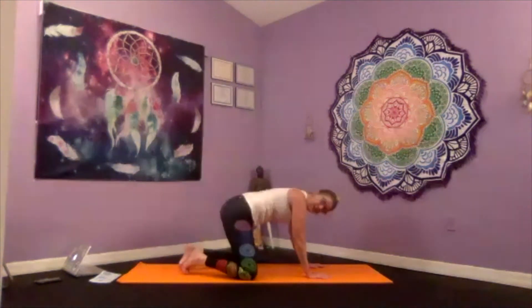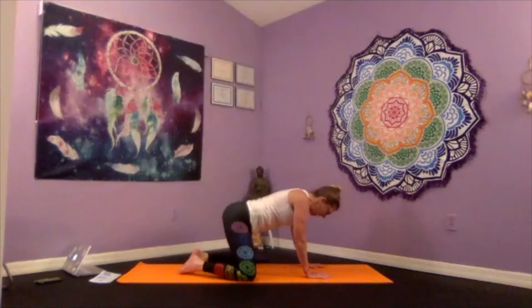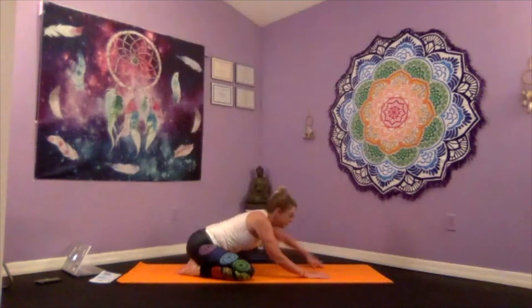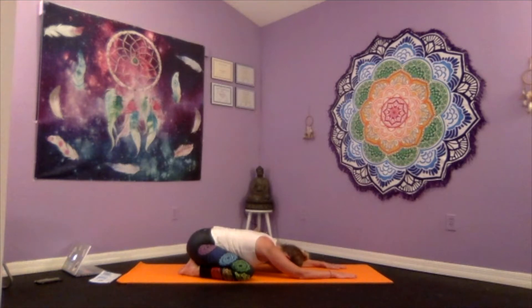Take your knees mat-width apart, unfurl and flatten the toes so they touch. As you exhale, draw the hips and glutes back towards the heels. Extend the arms long, allowing your forehead to gently touch down on the mat — this is where we activate our third eye chakra, the gateway into our intuition. Allow your belly to settle between your thighs, taking a breath and exhaling.